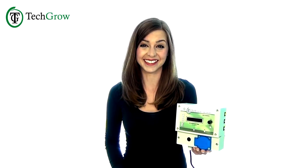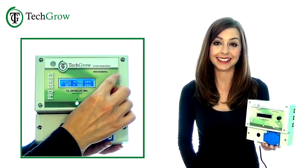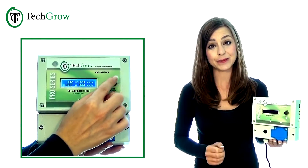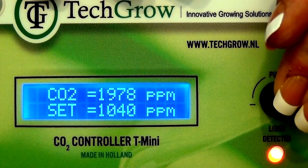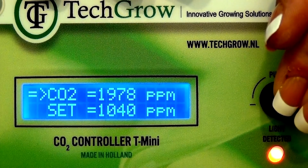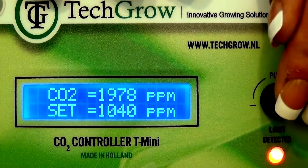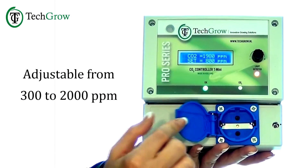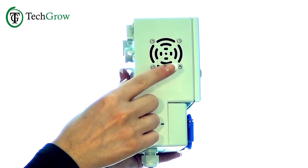Ease of use and accuracy. Our reliable T-Mini Pro is now completely redesigned, equipped with a simple push-and-turn button and simplified menu, which makes it very easy to use. It measures, displays, and regulates the CO2 levels, registering both minimum and maximum values. And it comes with a built-in CO2 sensor and a light sensor, so it won't give added CO2 in the night if there's no light. There's also an internal fan for optimal airflow.